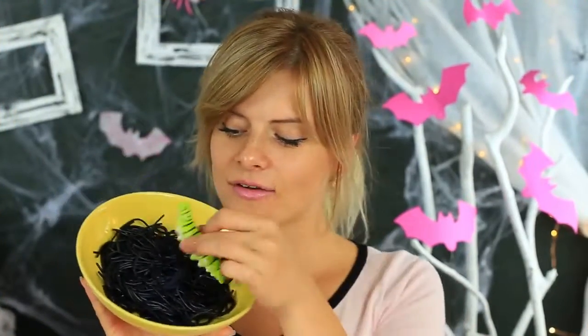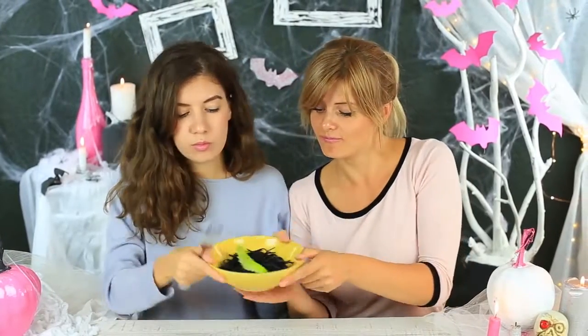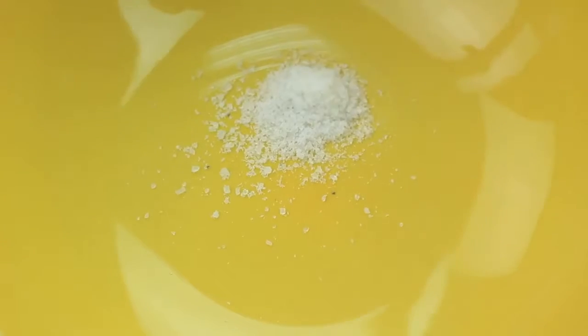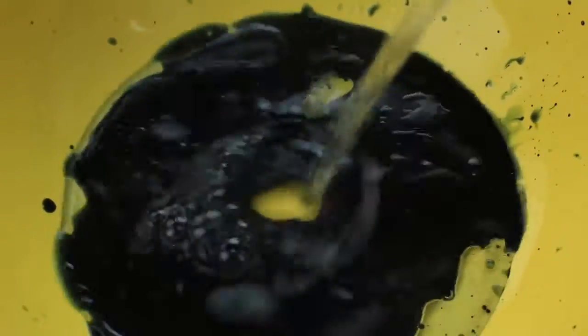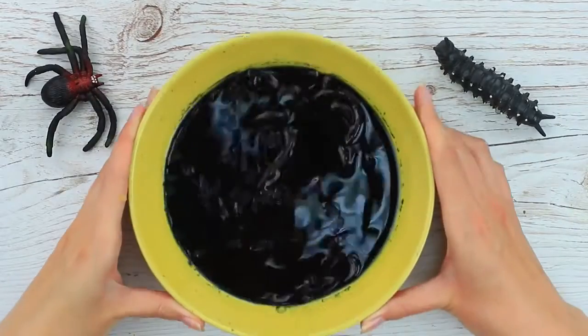It's a plate full of worms and a caterpillar on top — a great dish to share with my friend. The secret of the dish is in special water to cook pasta. Mix salt and oil, add black food coloring, and pour in some water. Boil it to cook the pasta. We've got a totally black dish.